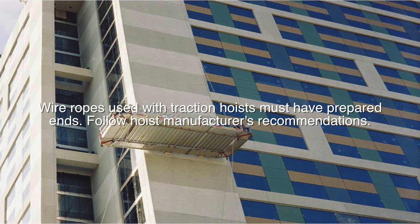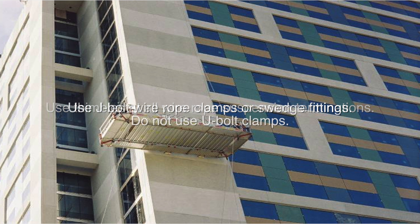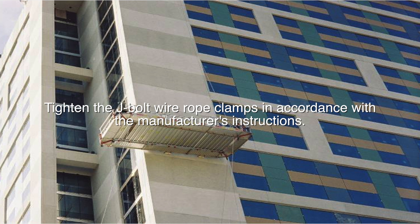Wire ropes used with traction hoists must have prepared ends — follow hoist manufacturer's recommendations. Use thimbles at all wire rope suspension terminations. Use J-bolt wire rope clamps or swaged fittings. Do not use U-bolt clamps. Tighten J-bolt wire rope clamps in accordance with the manufacturer's instructions.